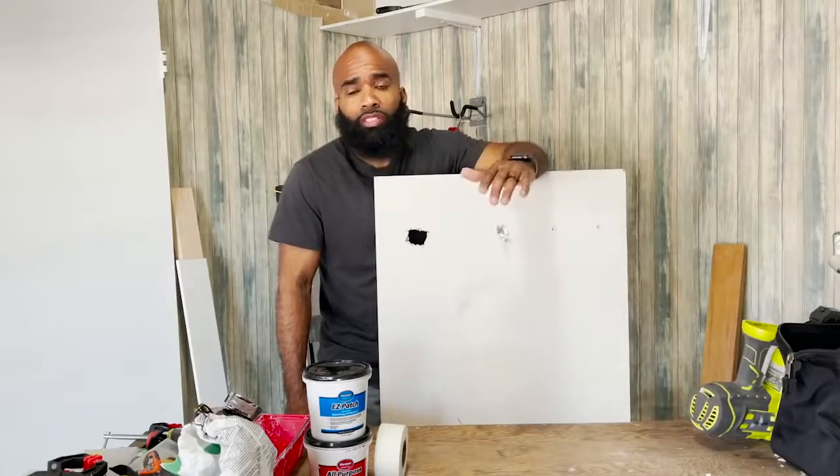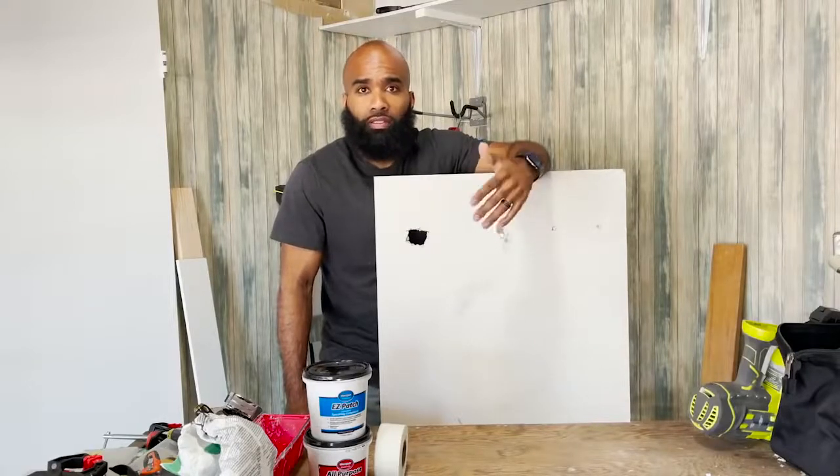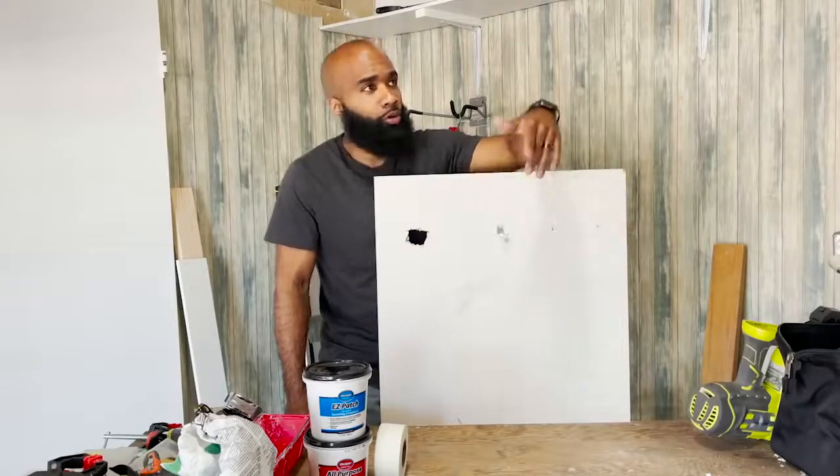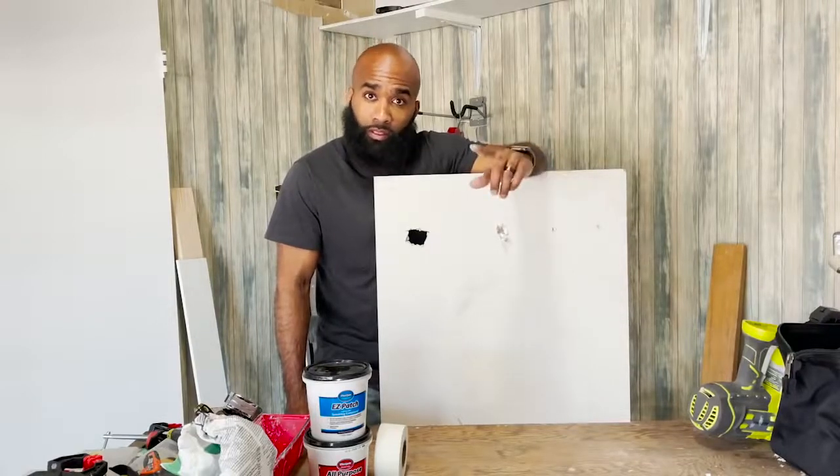I'm going to show you so you can just stop having holes in your wall just chilling in the house — just holes behind the door. I'm going to help you out, man. Stay tuned. What's happening? It's your boy Goose. You can call me Goose.